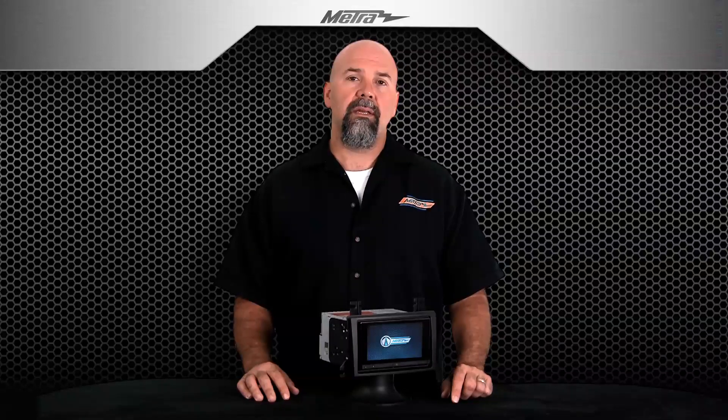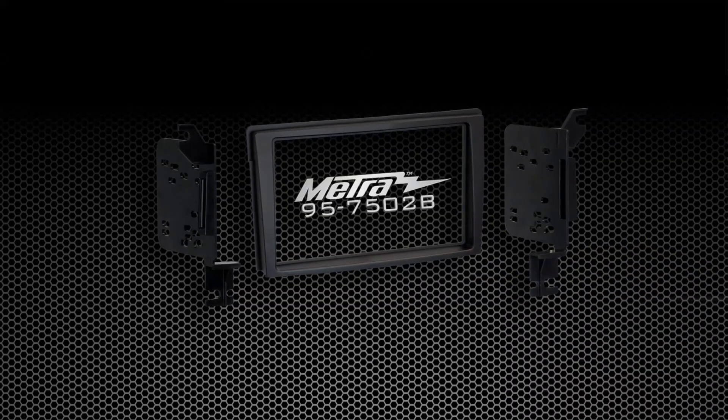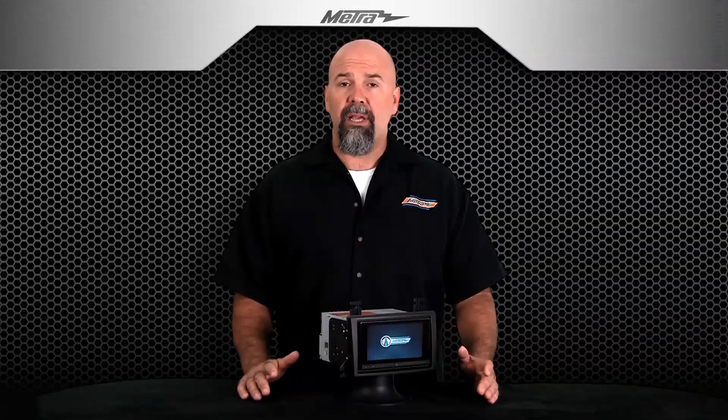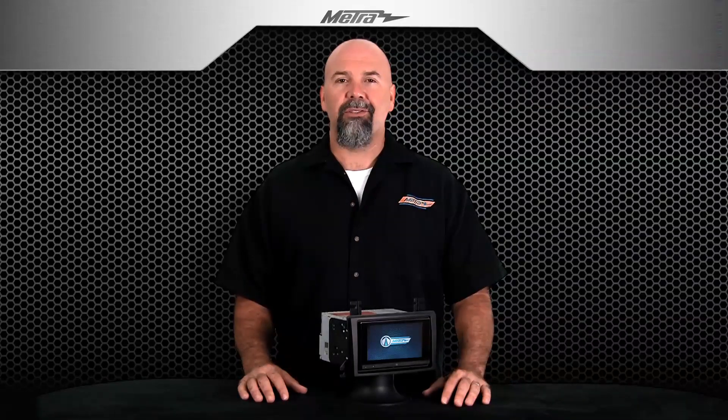So in closing, we've got a new installation kit for double-DIN radios in the 2000-2006 Mazda MPV, the 957502B. For more information on this kit and others, visit metroonline.com for installation manuals, product images, and applications. Thanks for watching.